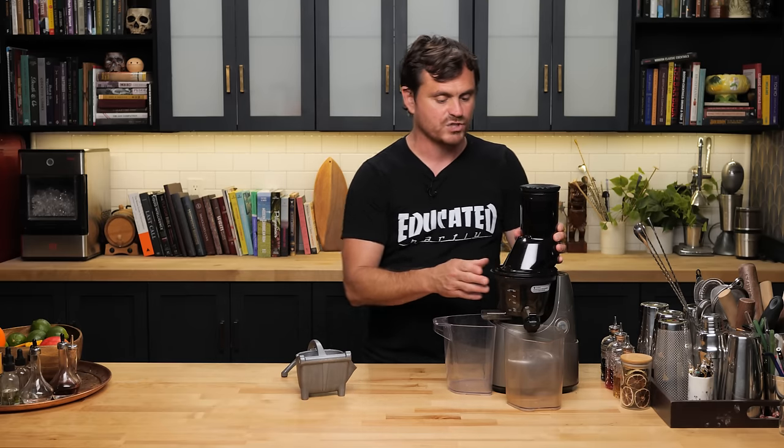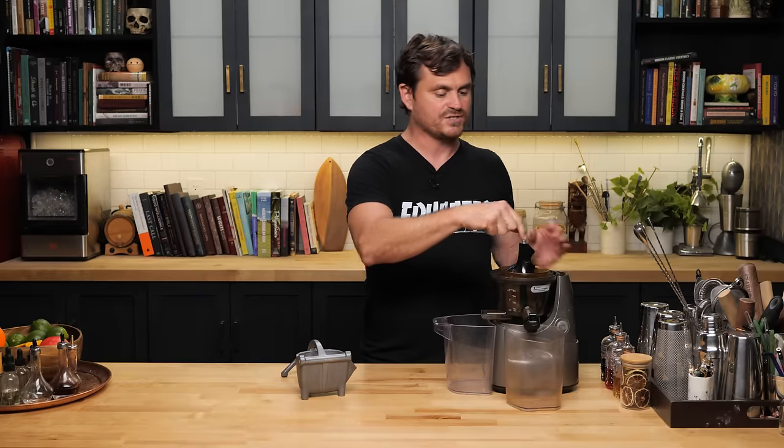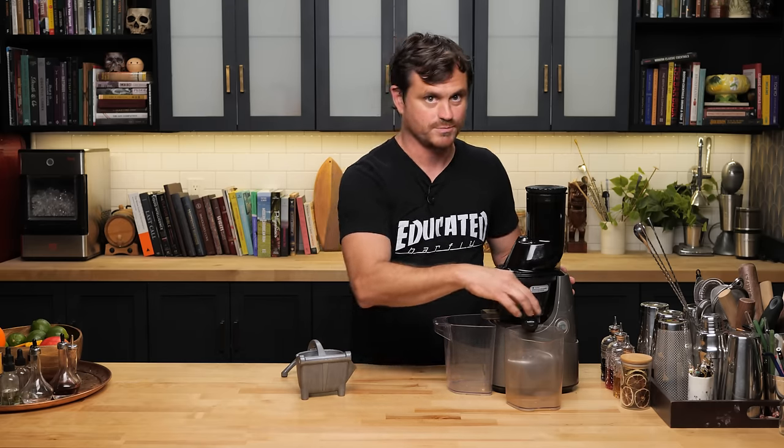The masticating juicer is called masticating because the definition of the word 'masticate' is to chew up food as if you're chewing with teeth. This juicer has a gear on the inside — it's also known as a slow juicer — and this gear spins very slowly and grinds up the entire fruit. It's designed to move the gear slowly so you're not generating heat from a fast spinning blade, which some people think could manipulate the flavor of juice. It also gets rid of all the pulp — juice comes out here, pulp comes out there — so there's no need for double straining. Because it juices the entire fruit, you're utilizing all of the oils from the peel, and it should produce superior juice.